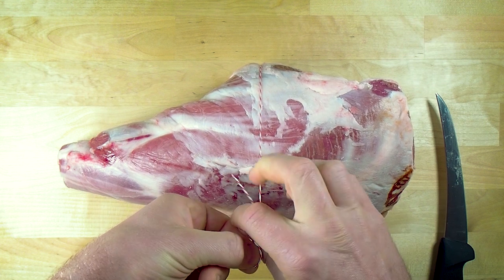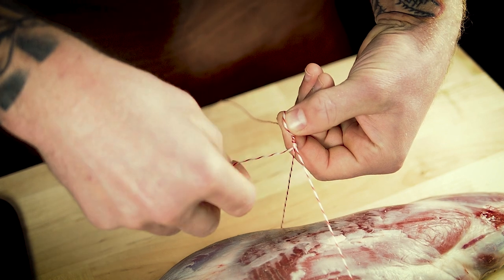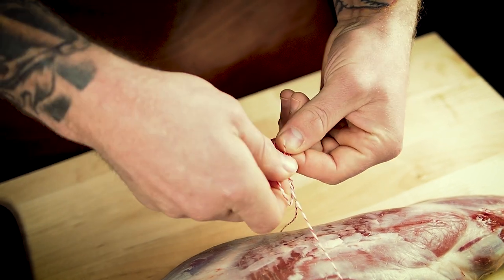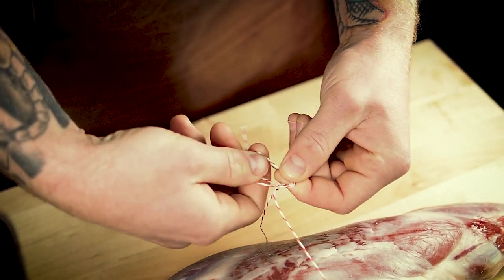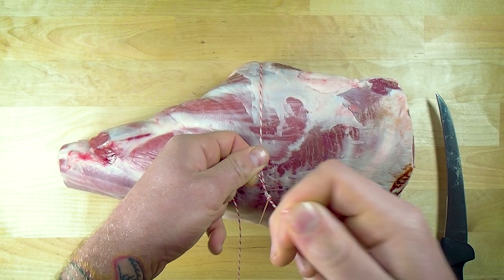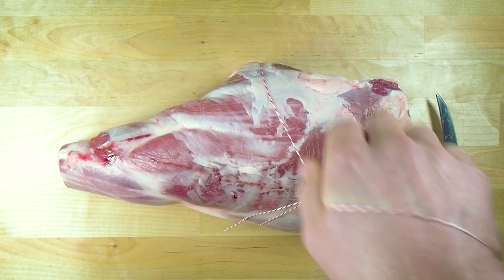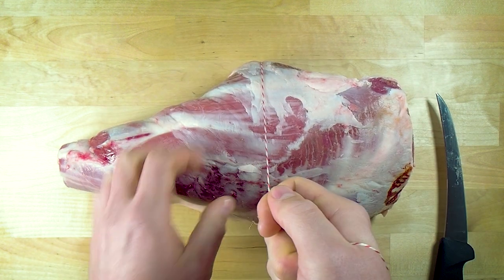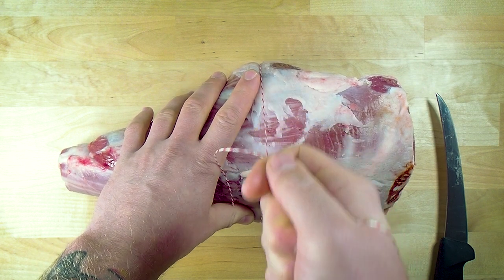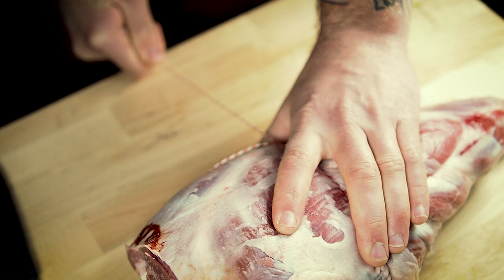We want to keep that loop a little bit open. So we've gone under there twice, and now we're just going to go through the top of that loop that I've left open. Then all we need to do from there is pull that knot tight. We're going to be doing quite a few knots, so I'm going to go through this a few times. With my right hand, all I want to do is get a nice firm grip on that and just pull down. This is a traditional slip knot — so once you've pulled it down, it should stay in position.